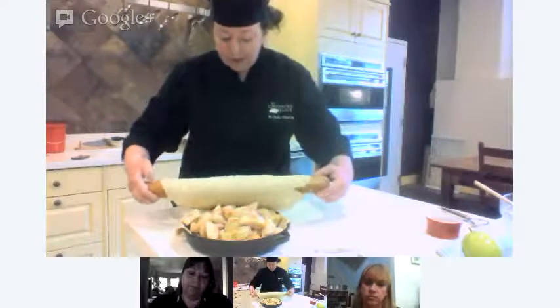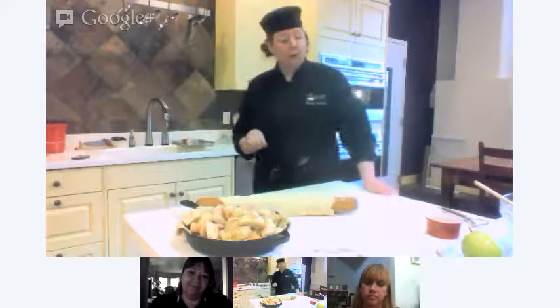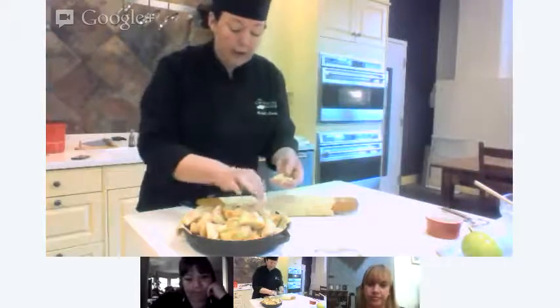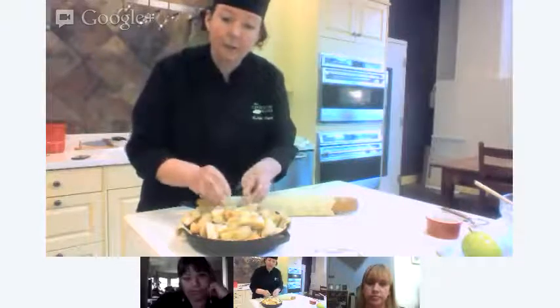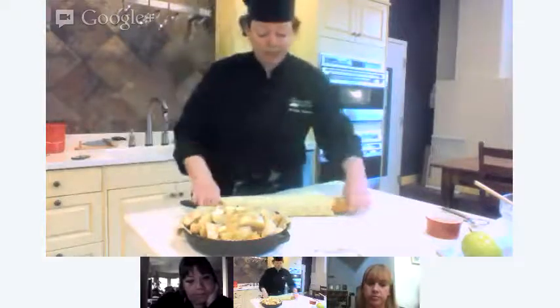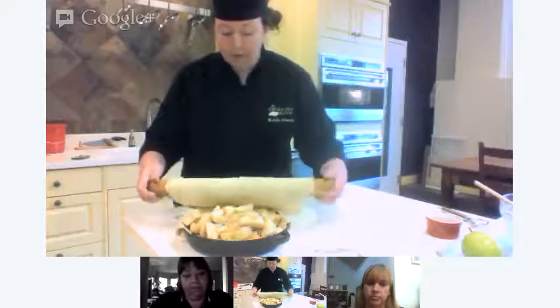One last thing before we layer on the top crust — we need a couple of tablespoons of butter on top. Just some little pieces of cold butter. This is going to add a little more flavor; it'll melt into that flour and make like a little dessert roux right in the oven, aiding in the thickening process. We don't want to taste raw, mealy flour — it'll be much richer with the butter.